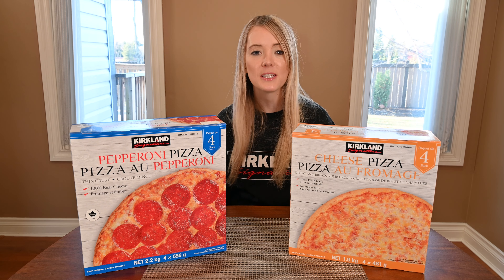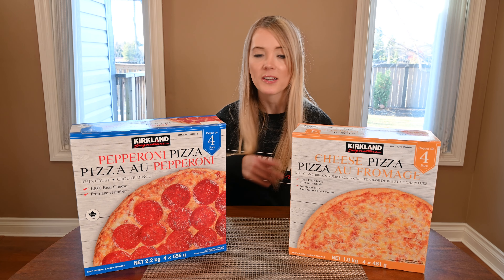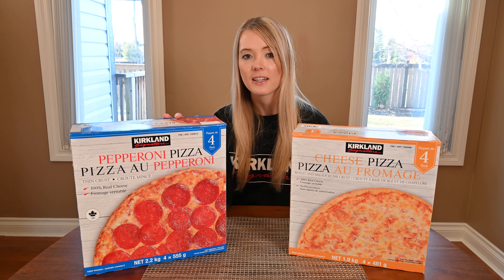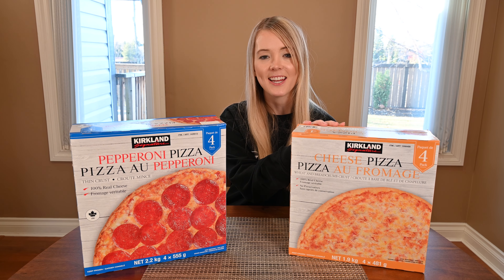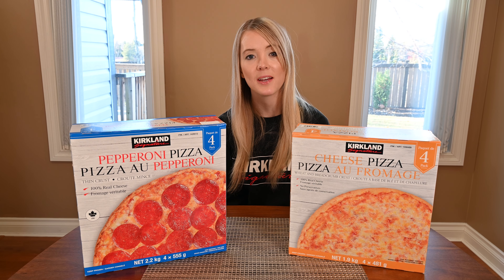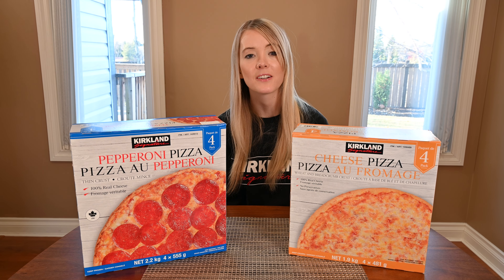You can find both of these pizzas in the freezer section at Costco, and both boxes come with four pizzas. I paid $16.99 Canadian for the pepperoni pizza and $12.99 Canadian for the cheese pizza. The best before date is about five months from purchase, so you can keep them in your freezer for quite a while — they're great to have around for a quick and easy dinner.